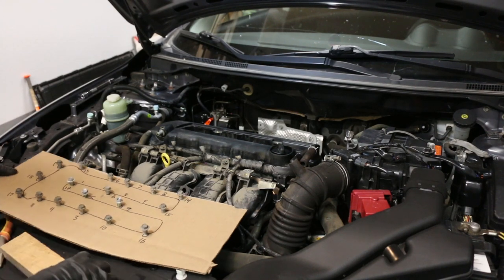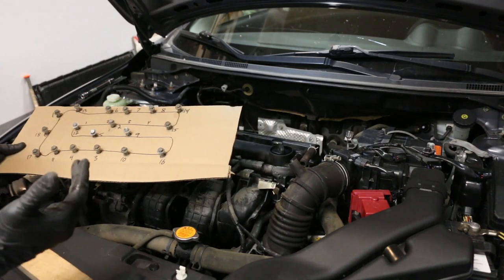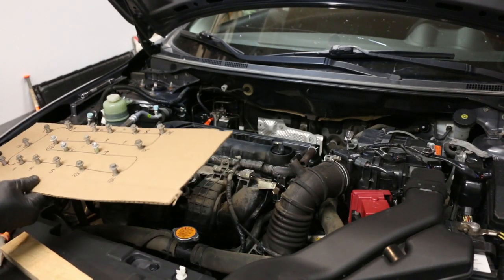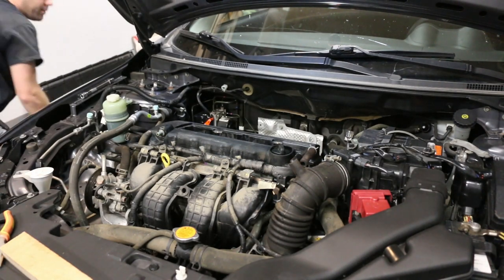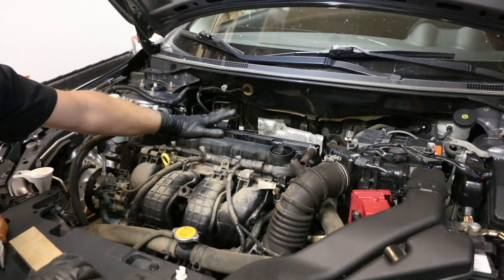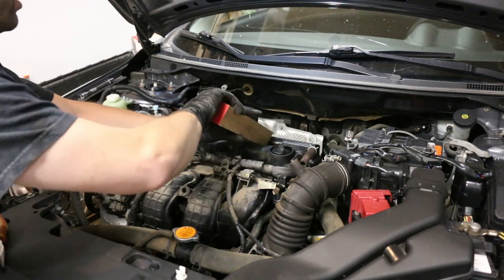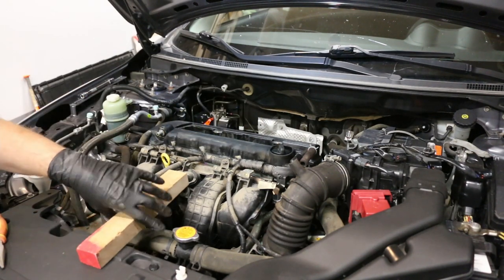I took all the valve cover bolts off. They're all exactly the same bolt so it doesn't matter which hole they came from — you just need to know the torque sequence for reinstallation. Getting the cover off is a bit of a trick — you have to hammer it off. I'm going to take a piece of wood and knock it in a few places to get it loose.